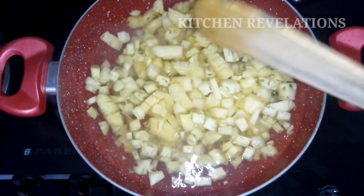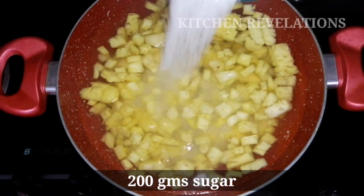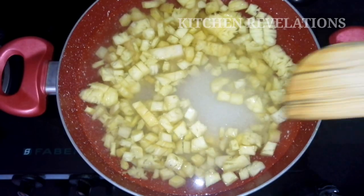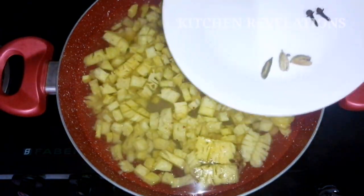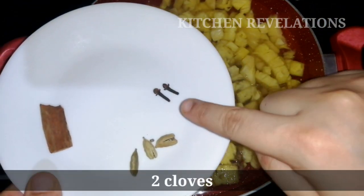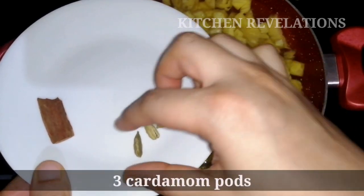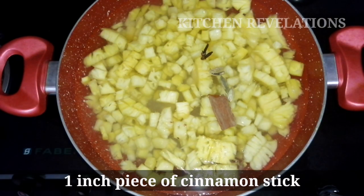Now I am going to add 200 grams of sugar. For 500 grams of pineapple I am using 200 grams of sugar — you can adjust the quantity of sugar as per your sweet tooth. Next I am going to add spices: 2 cloves, slightly crushed 3 cardamom pods, and 1 inch piece of cinnamon stick.